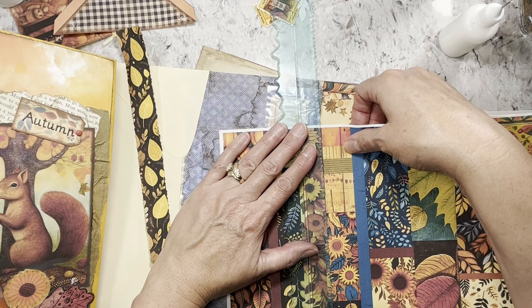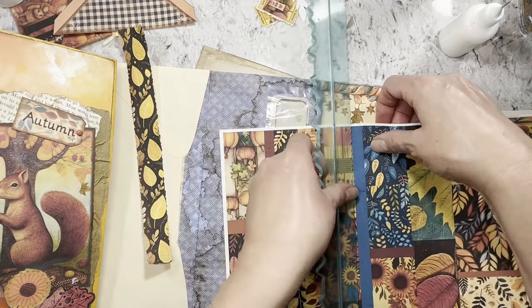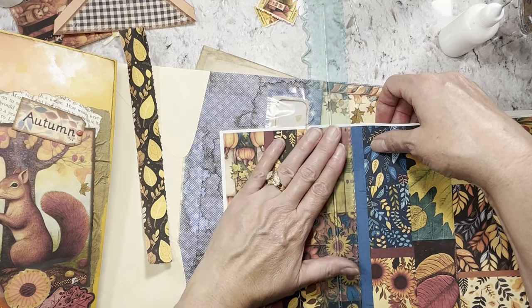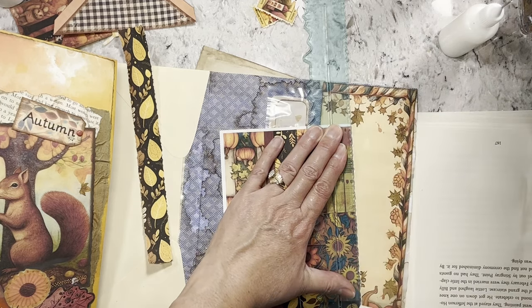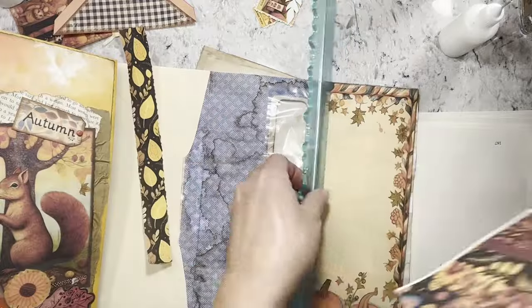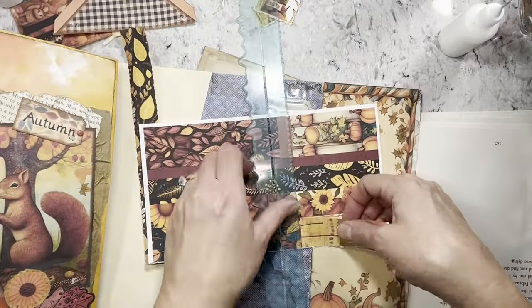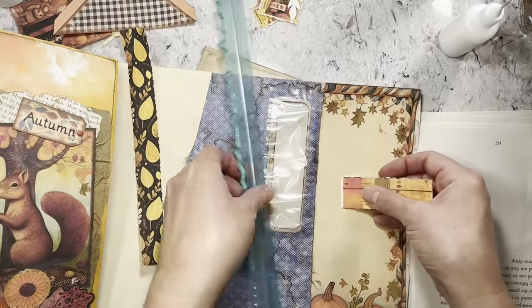This is a great page for collaging, or just as a whole it's really cool. Tear all the way down with that one, because you've got lots of variety — which is always fun when you're collaging to have lots of different bits and pieces.